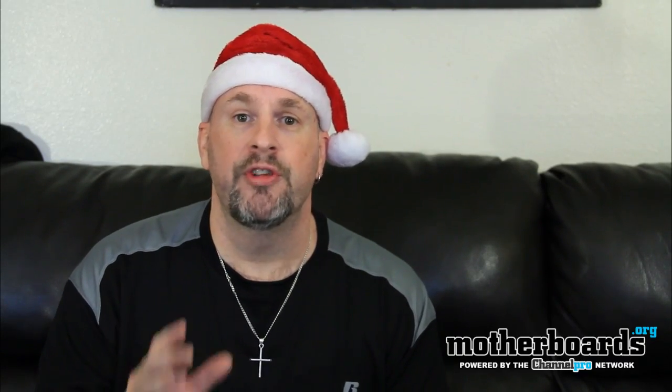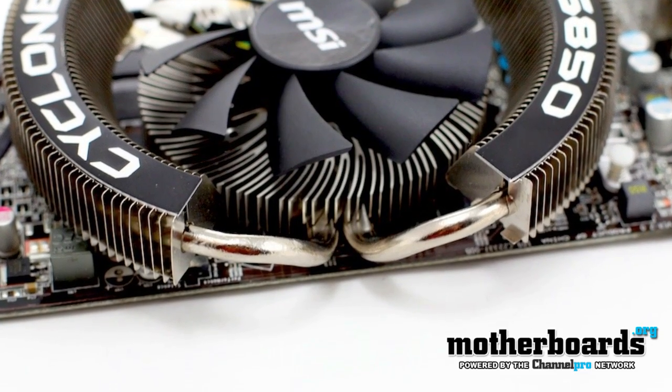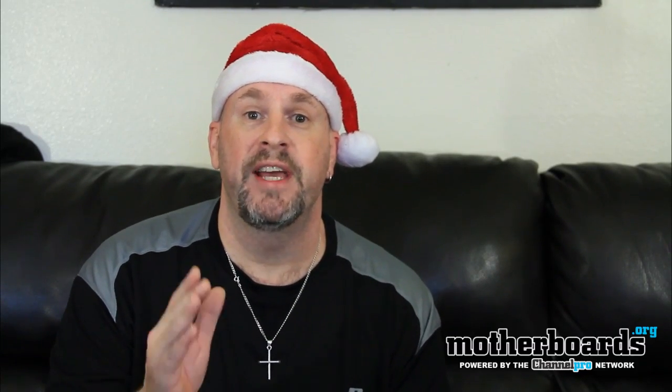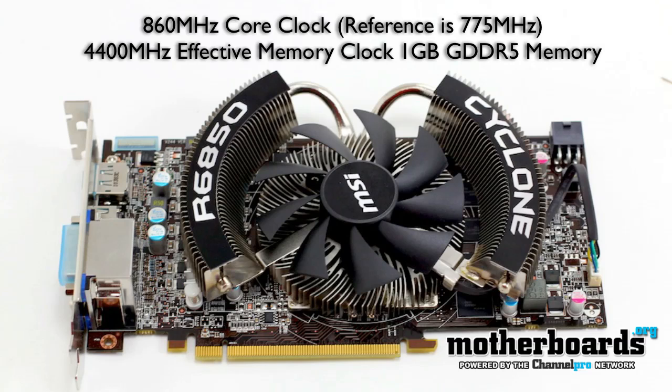It also features the cyclone cooling, which keeps your card running very cool and very quiet. This board is also the new power series, which means it has six phase power. The six phase power keeps continuous power going to your card for better overclocking.